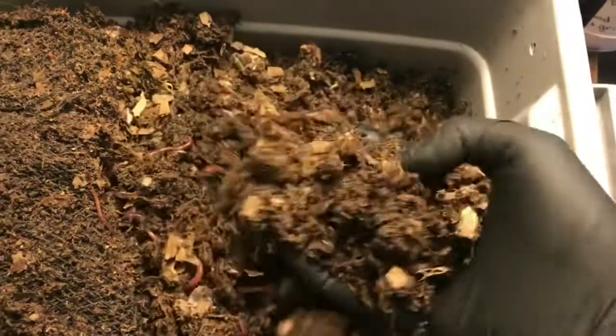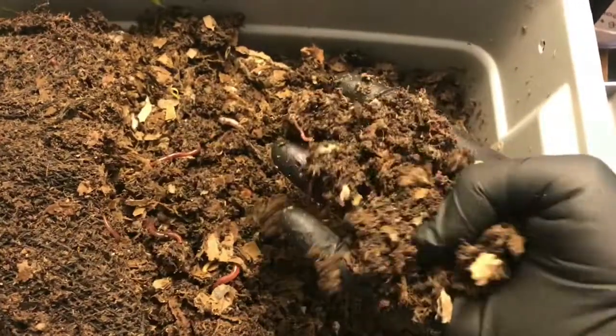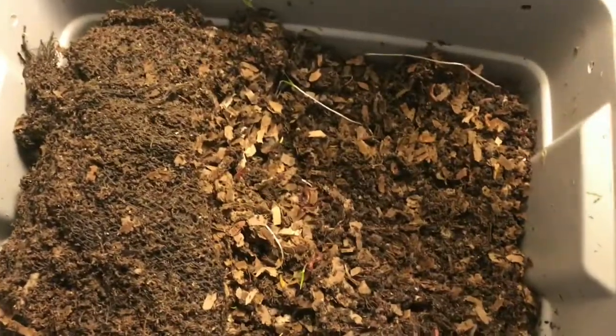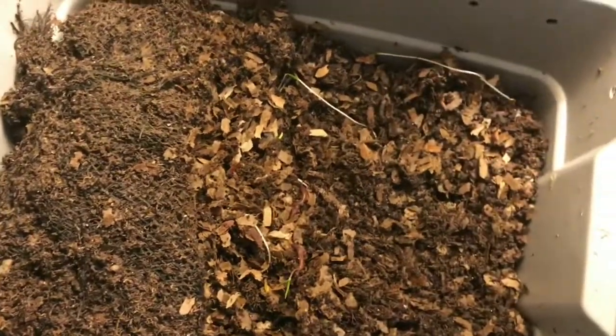And this is the blended scraps — they've worked through everything. It just looks amazing. So I think I'm going to just add some coffee grounds to the bins today and kind of let them finish maturing without adding a whole lot more food.